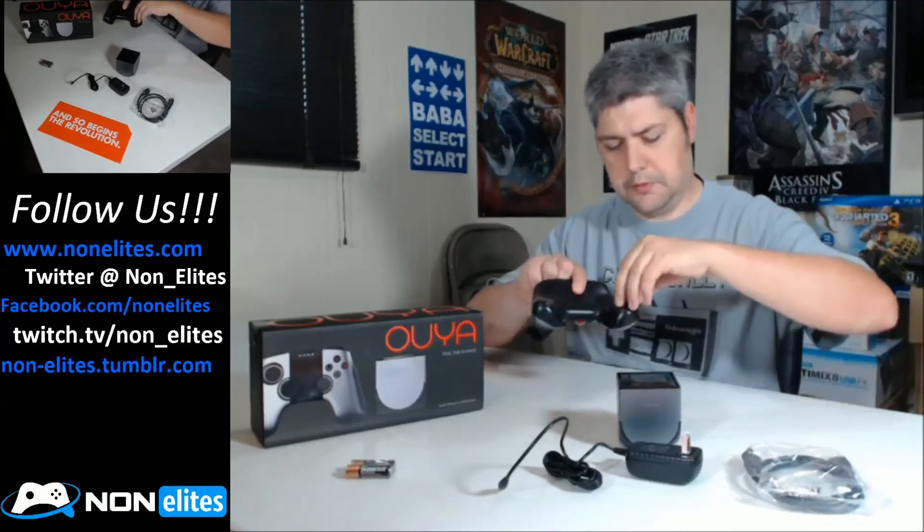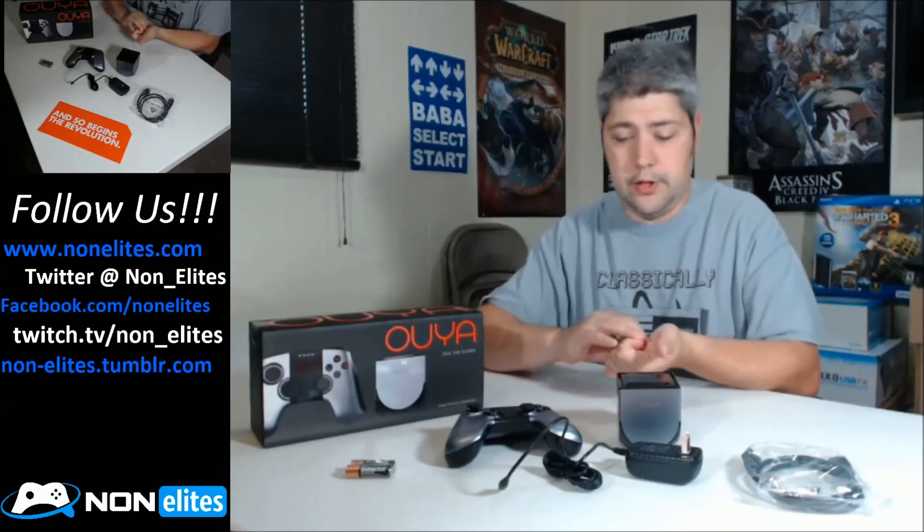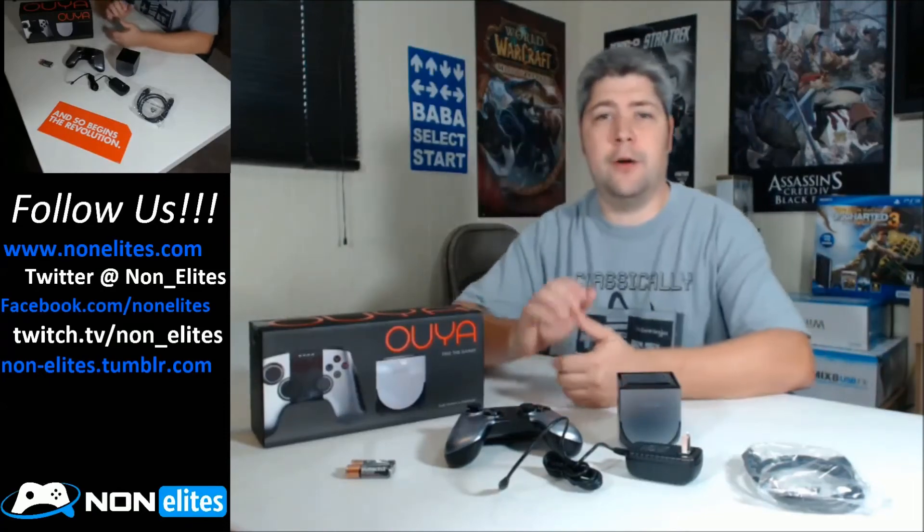Supposedly these controllers come apart, which I think is kind of interesting. But it's pretty straightforward, there's not much here. We'll be bringing you some first impressions of being inside the OUYA. We do have some permissions to show you some gameplay footage of a couple games, which I'm really excited for. Make sure you follow us on our different media channels. And yeah, that's it - that's the OUYA.